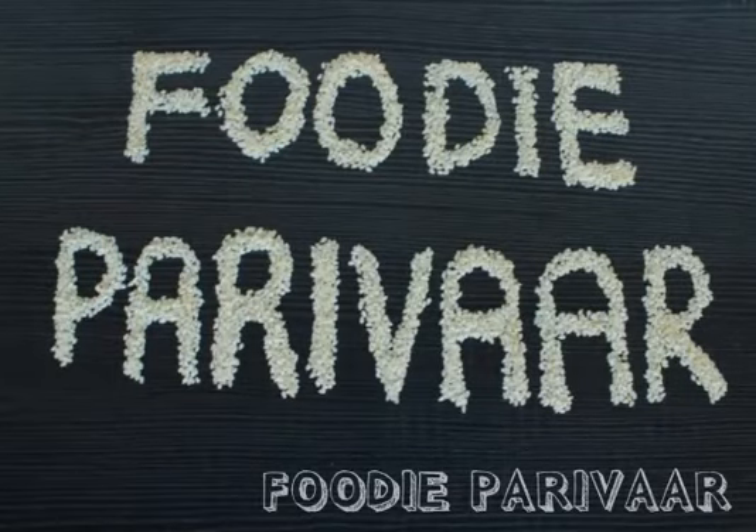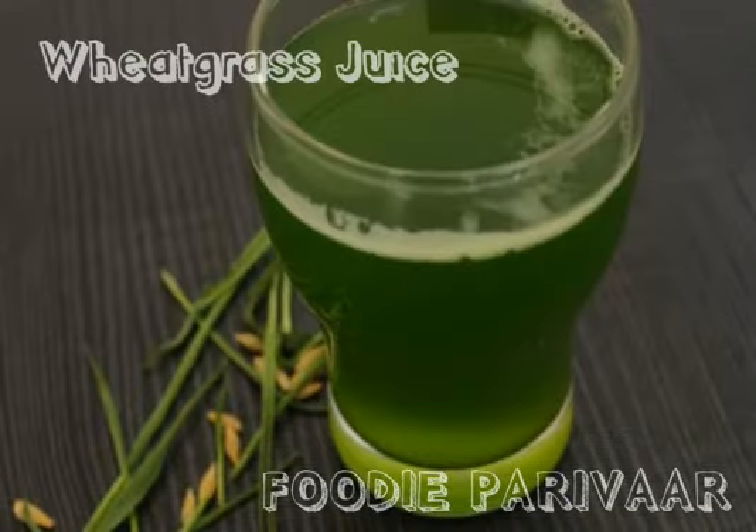Hello and welcome to Foodi Parivar. Something that you need to battle this changing climate is great immunity. And what better to have great immunity from wheatgrass juice. So today we will learn how to make wheatgrass juice from scratch.